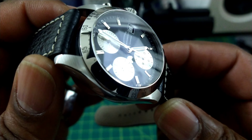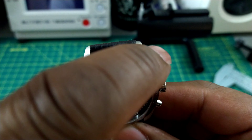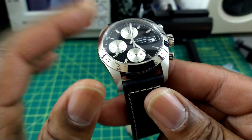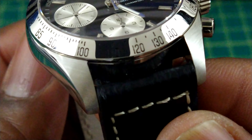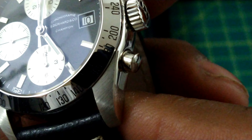The brushing on here is first rate. Look at the lugs — they have this radial brushing that flows around. The lugs connect in a ghostly way. You can see the radial brushing on the lugs up close — it's beautiful.